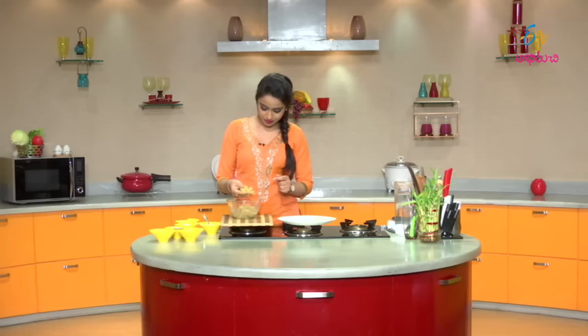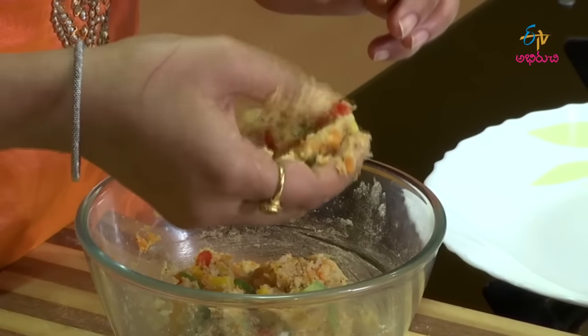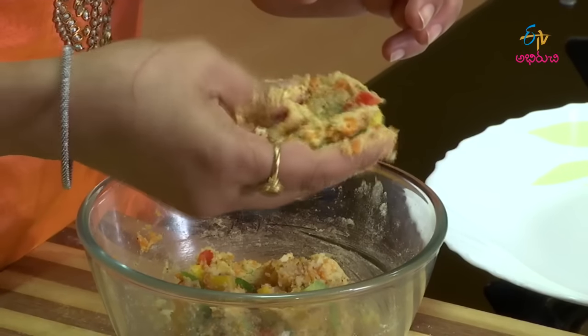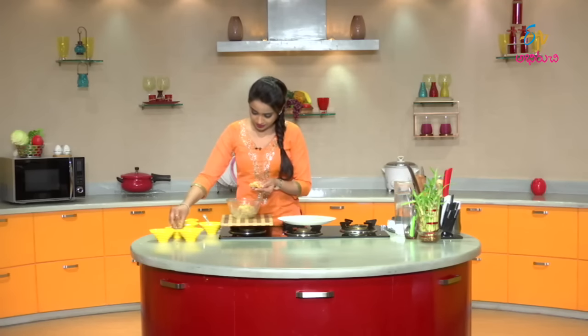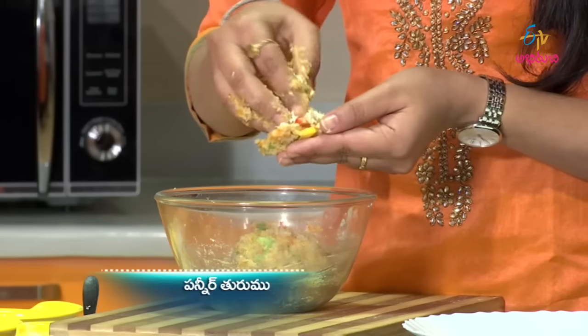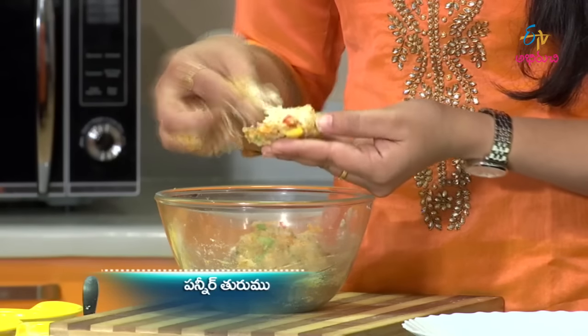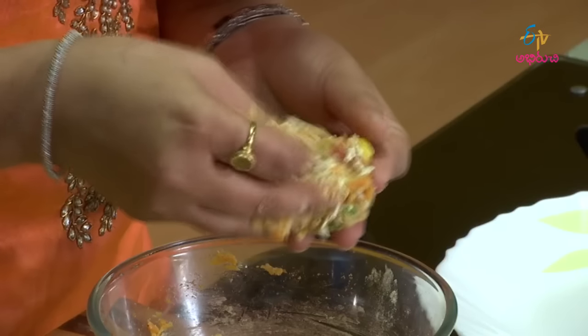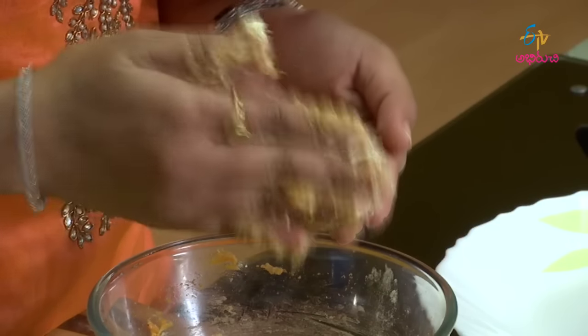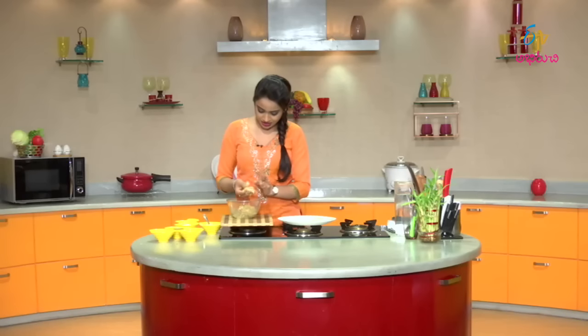First prepare the cheese filling. Add grated paneer. Then close the cutlets from all four sides — close them into small-sized cutlets.